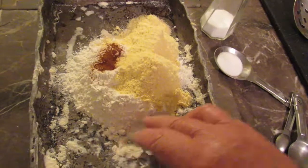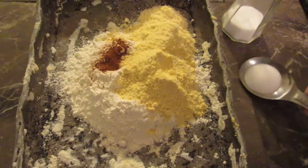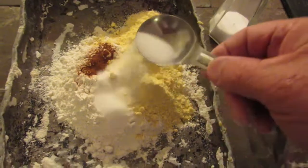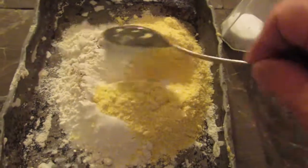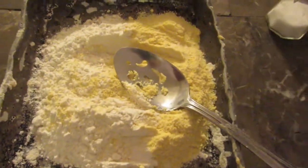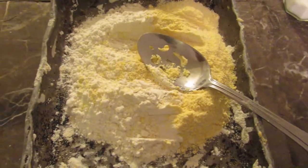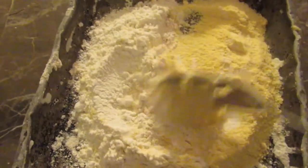This is my breading mix. It's nothing more than white flour, cornmeal, some paprika, and I've got just a little bit more than a teaspoon of salt here. Salt is what gives all these breadings flavor, whether it be for fried chicken or seafood, and that's one reason why fried foods with coatings are very high in sodium.